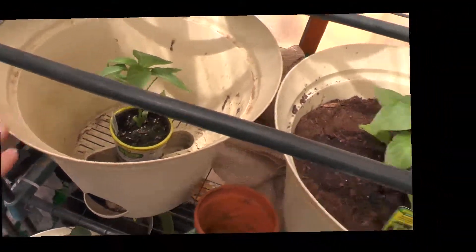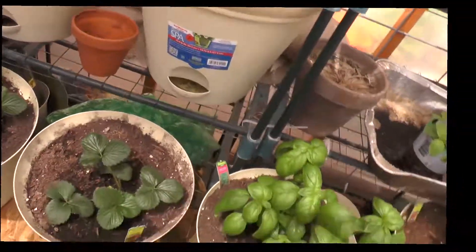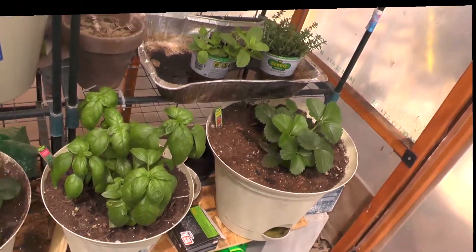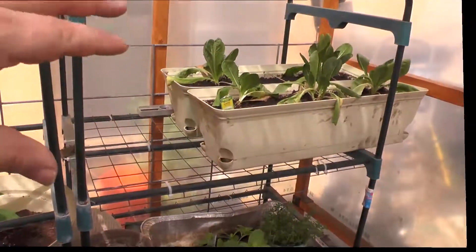Got the swamp cooler working early this year and it seems to be doing a good job. It's 50 percent humidity here and 75.2 degrees. It's probably a little cooler outside but the sun is shining on here, and that 50 percent humidity is very, very nice in here.